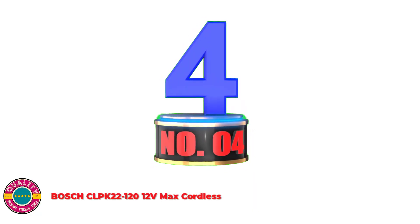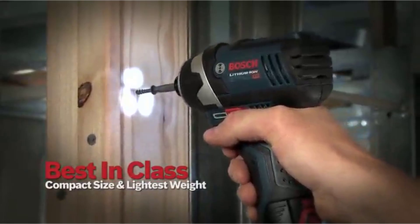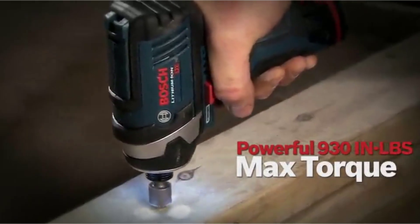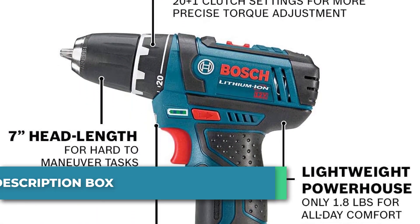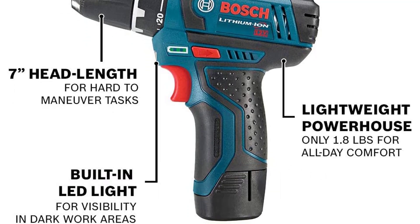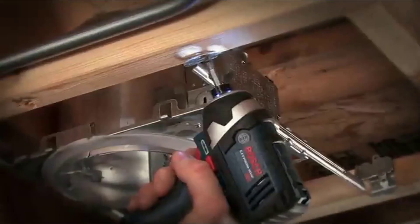Number 4: Bosch CLPK22-120 12V Max Cordless. This Bosch drill kit includes a powerful 12-volt drill driver with up to 1,300 RPM and a 12-volt impact driver with up to 2,600 RPM. The lightweight design of the PS31-2A drill driver is ideal for easy handling in overhead operations and tight spaces, and the PS41-2A impact driver offers the precision of variable speed, a light body, and a short head length. Three integrated LED lights mounted around the head of the driver enable high performance in low-light settings. Robust and compact with a lightweight design, the drill and impact driver combo kit is built to last and backed by a 3-year protection plan.